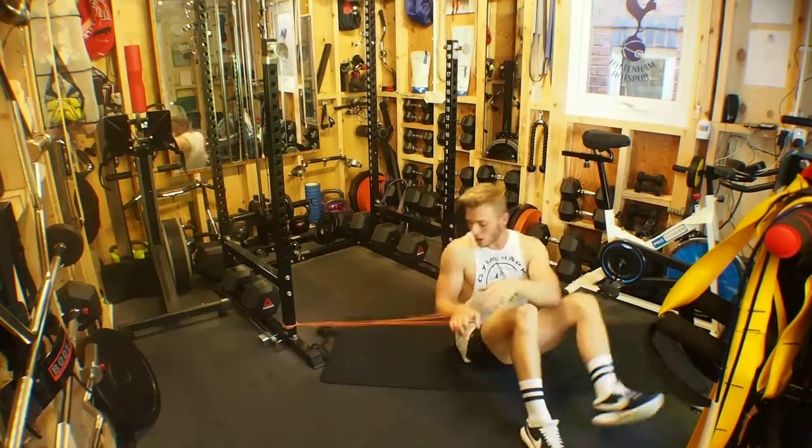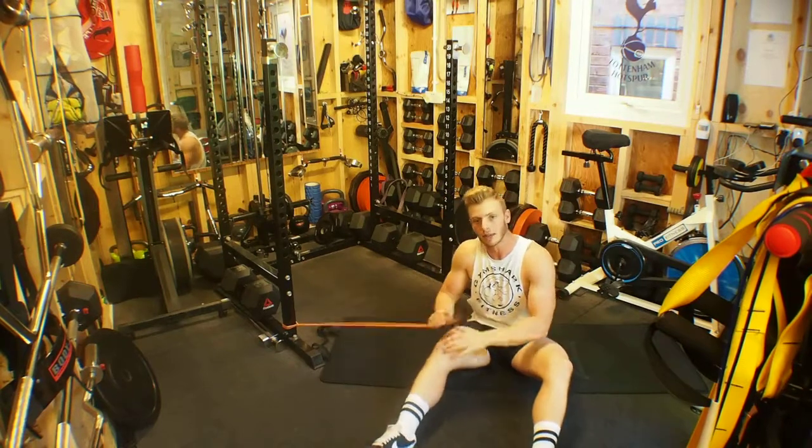Obviously the stronger and thicker the resistance band, the harder it makes this exercise. The thinner the band, the easier it will be.